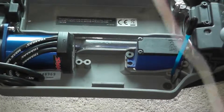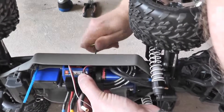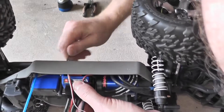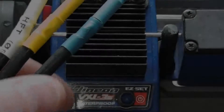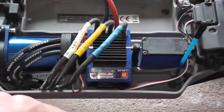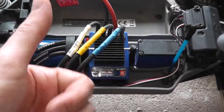Now go ahead and mount the speed controller to the truck — you may have to wiggle the mount a little bit to make everything line up, but just take your time. The last step is to make your connections back to the motor and back to the receiver box. If anyone has any recommendations on how to make this better, or any questions or comments, please leave them below, and we'll see you next time.